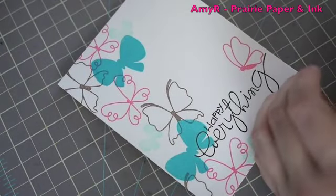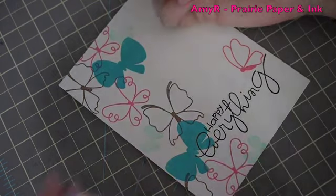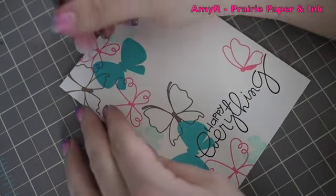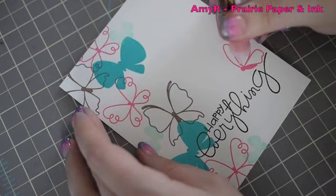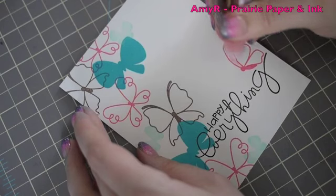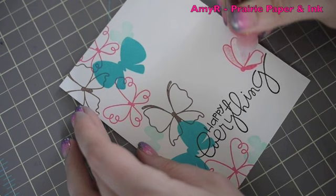But if you wanted to dress it up a little bit and had a few extra minutes — or time to let it dry, I do have a video on how to get stickles to dry really fast — I've grabbed some Fruit Punch Stickles and I'm going to just very lightly fill in all of the berry-colored butterfly wings.